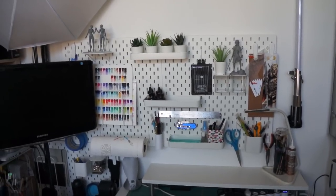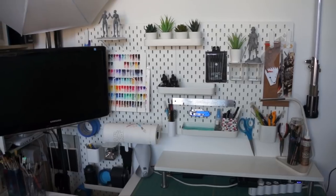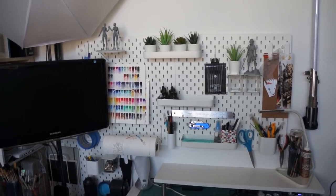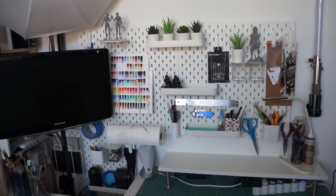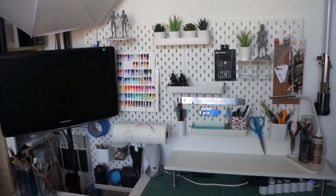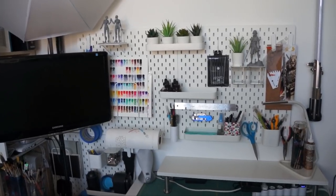Thank you so much for watching this video. Hopefully this might have given you some organization ideas, whether you have these pegboards or are maybe looking at them. Anyway, hope this gave you some inspiration, and I will see you next week!